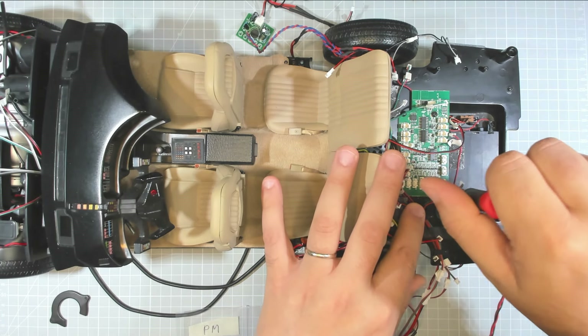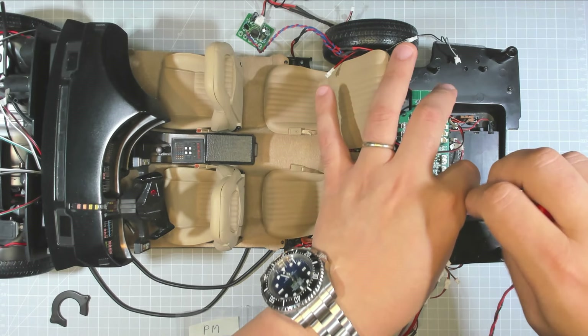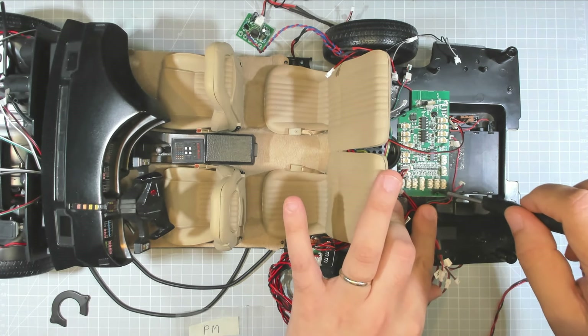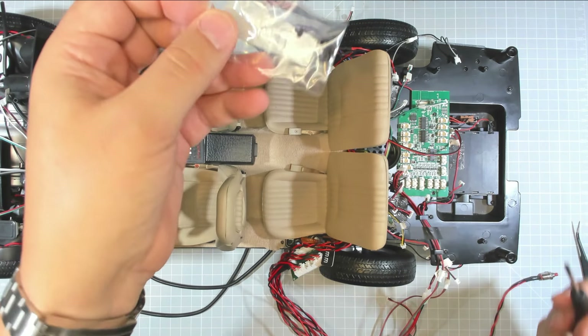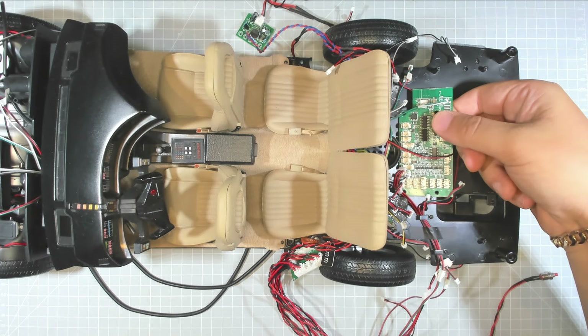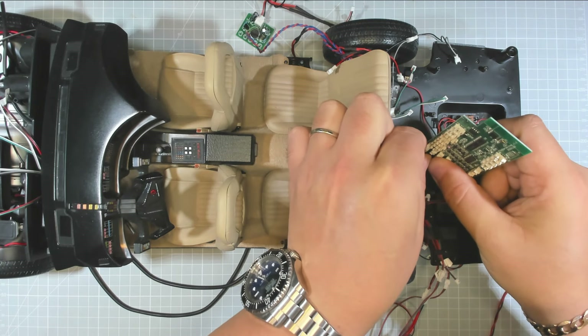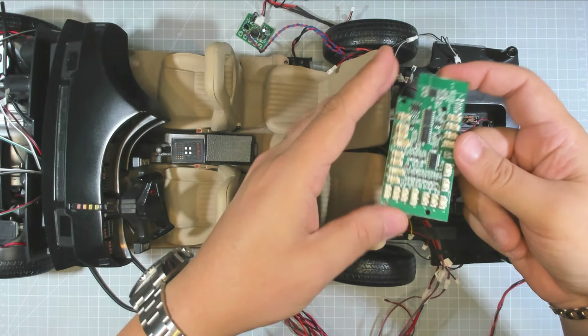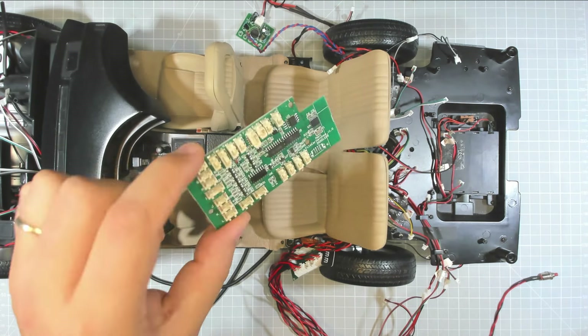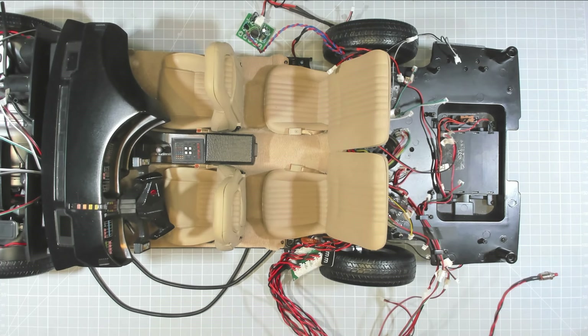Let's disconnect our board — that was from Fanhome. We will be replacing this with Mike Lane's board. That's four PM screws. Put the battery cover aside, remove our board — there was one more screw. This is our board and you can keep this safe for future reference if needed, but we won't be needing this anymore because Mike Lane has supplied a new board.